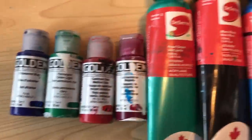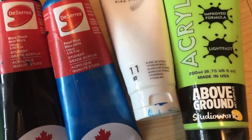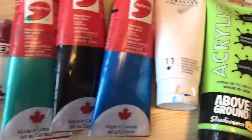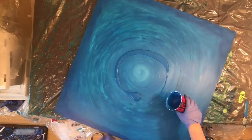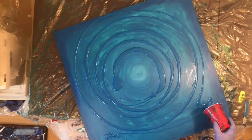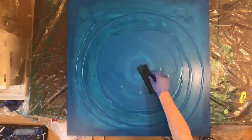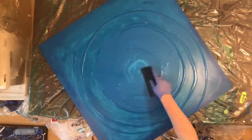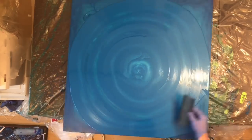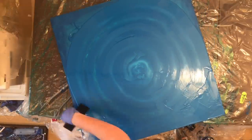Hey everyone, welcome to another paint pouring video. Today I'm doing a tray pour on a lazy susan. The tray is not on a pendulum today, mainly because I tried to do this painting yesterday on a pendulum and I did a really terrible job. I ended up having to scrape it all off, wasting almost a liter of flotrol, which was super annoying, along with a whole bunch of paint. I was really messy and irritated and feeling really down about the whole painting thing.